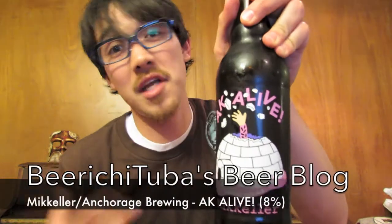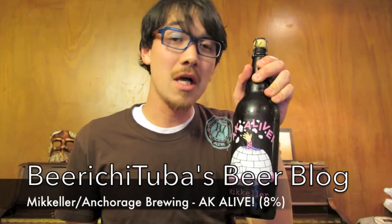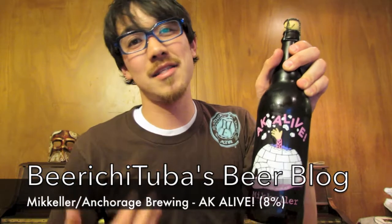Hey Beertubers! I decided to share with you guys this beer I'm about to open up, and it is Micheler's AK Alive. Now if you know any of my videos, I have not reviewed a single Micheler beer at all.